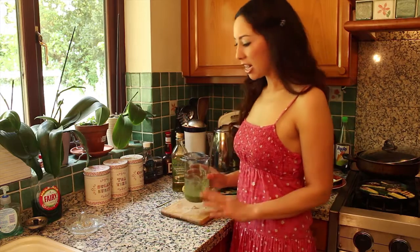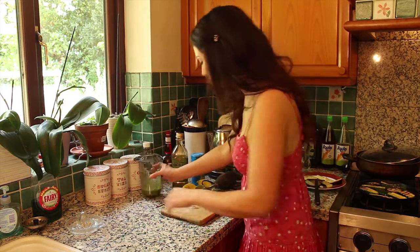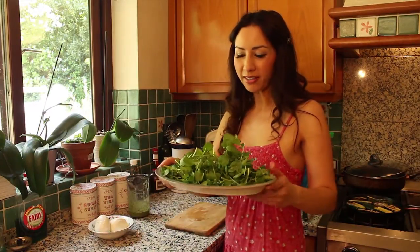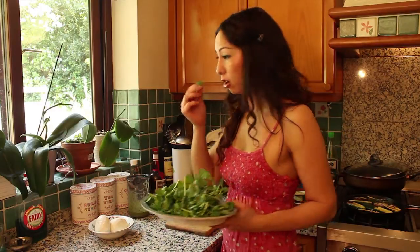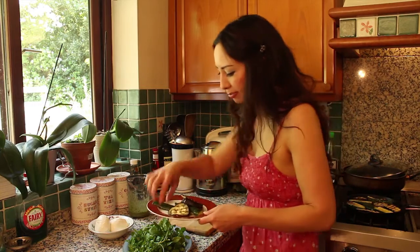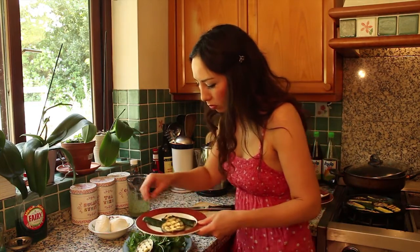Now I can put together the rest of the salad — this is easy! I'm using watercress as the base because I like the peppery taste it's got. A bit of watercress, but use whatever greens you've got. Then just place all your grilled veggies on top.